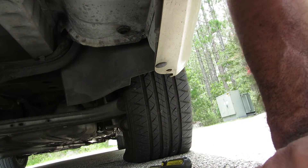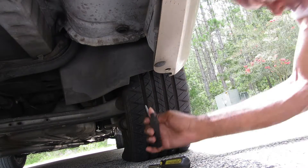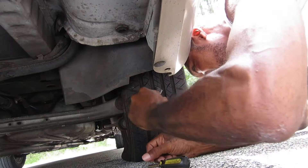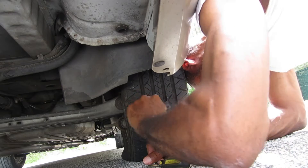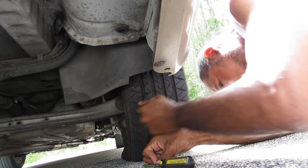Hold on y'all — let me switch the camera around a little bit so y'all can see. Okay, yeah, y'all can see now. So I have to go in and really dig in to get a good hole so I can put the plug in. I have to really dig in there. Okay, that's it — we're in there!